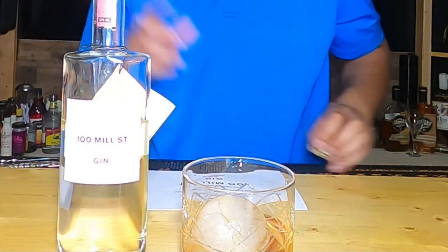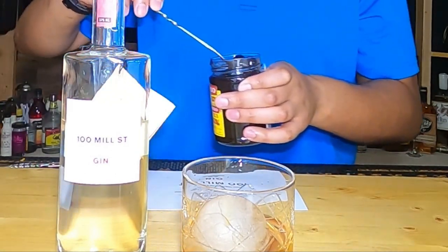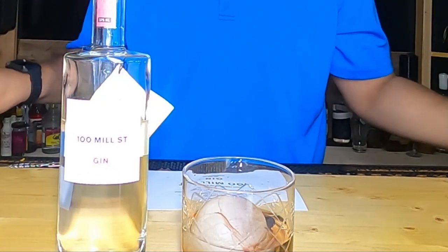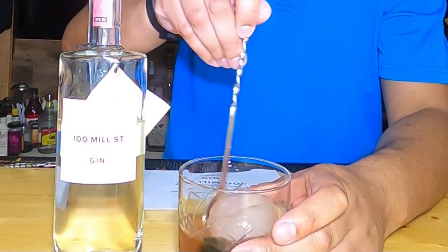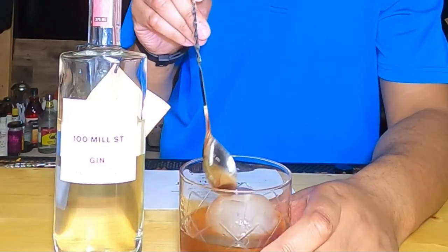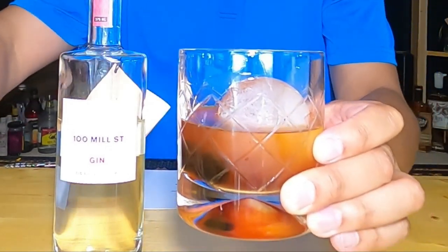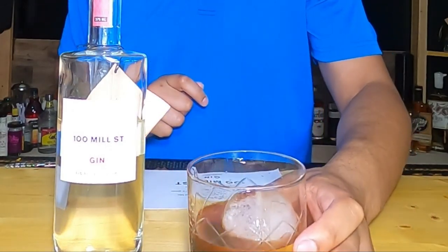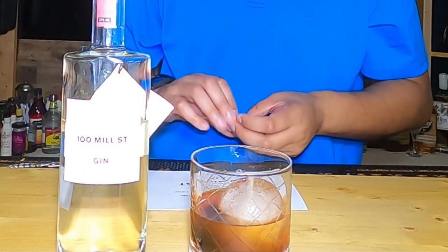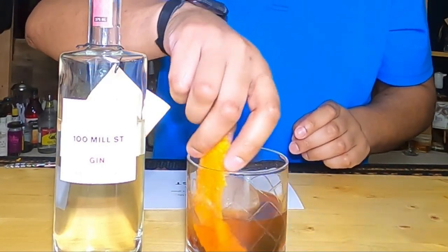Then we put two cherries in — those also came in the box. Give it a stir. Now it looks like an old-fashioned. Then we add an orange peel on top, and there you have it — a fantastic old-fashioned.